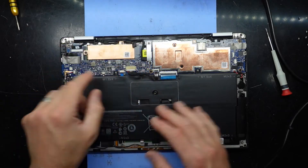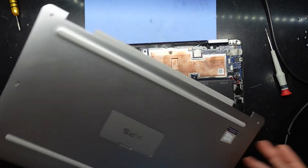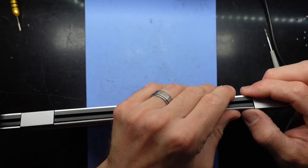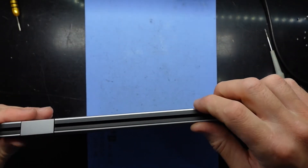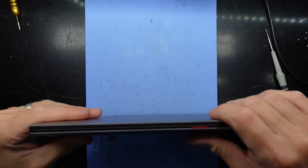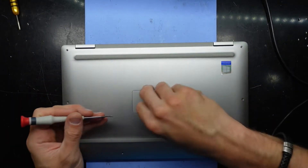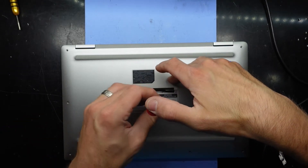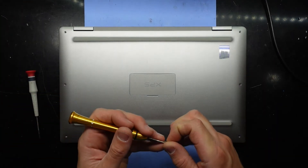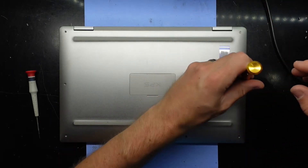I'm going to put the battery back in — it just slides in, pull it forward, and that's how it should look when connected. Put the bottom back on: sit it on top, pull it together — it should make some popping noises. Put the Phillips head screw back in, then do the T4s working your way around the laptop. Don't be concerned about the size of the screws as they are all the same size.